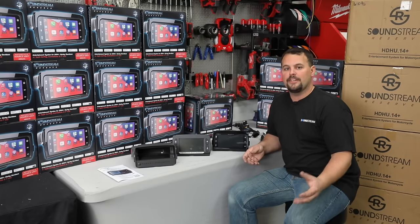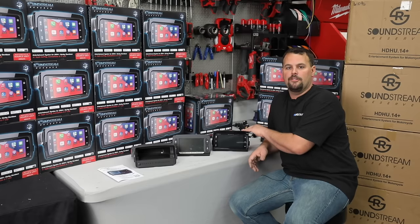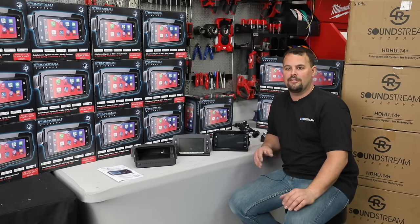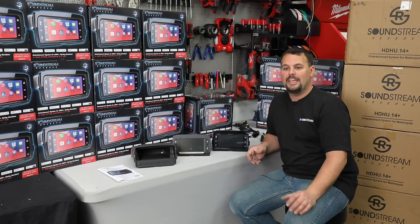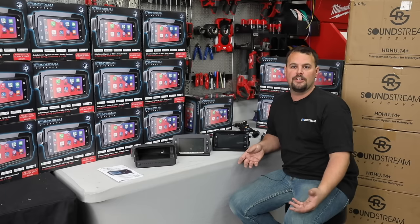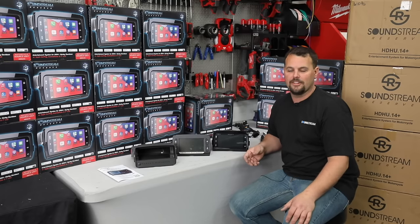We did speak a little about SiriusXM. That is going to be an app through Apple CarPlay and Android Auto. Download it to your phone, log into your SiriusXM account. That is normally a much cheaper way to do it, and it's free if you already have it in another vehicle. So no more paying all year for SiriusXM on your bike when you only ride it half the year and it sits in the garage the other half.